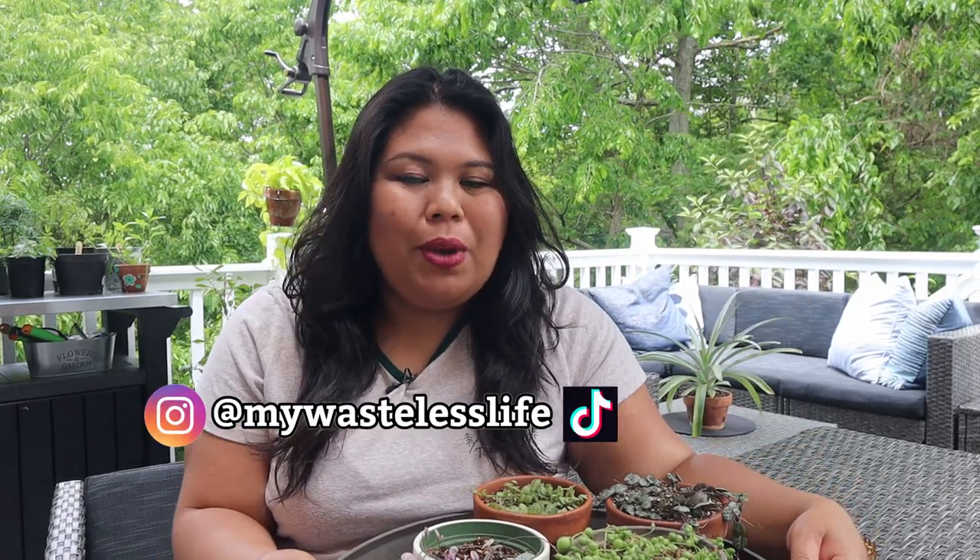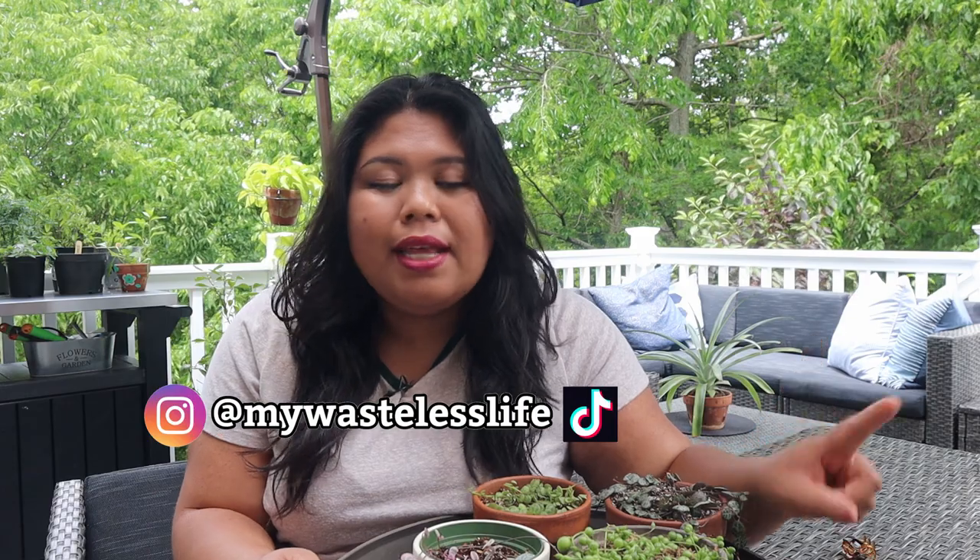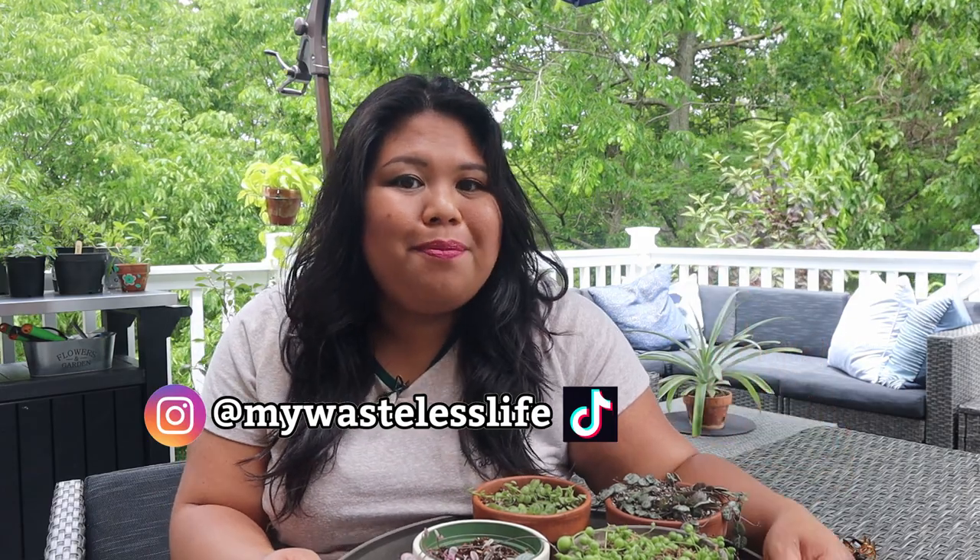Hi everyone, it's Marianne and welcome to My Oasis Life. In this video, I'm going to share with you my favorite string of plants and how I care for and propagate them.